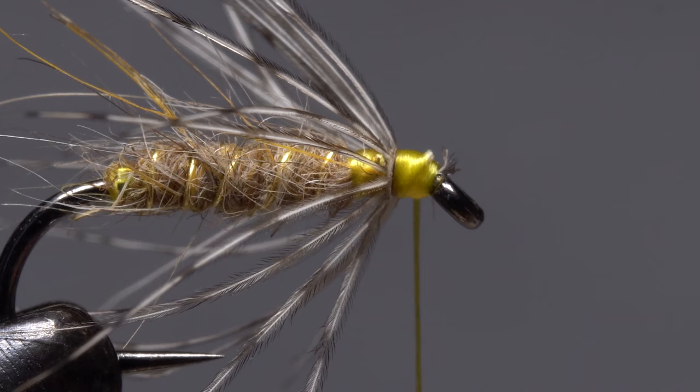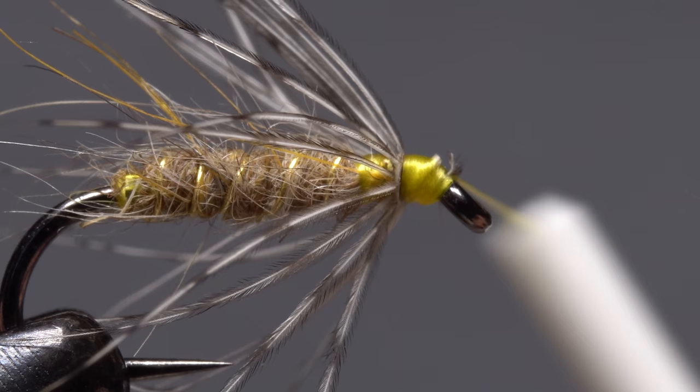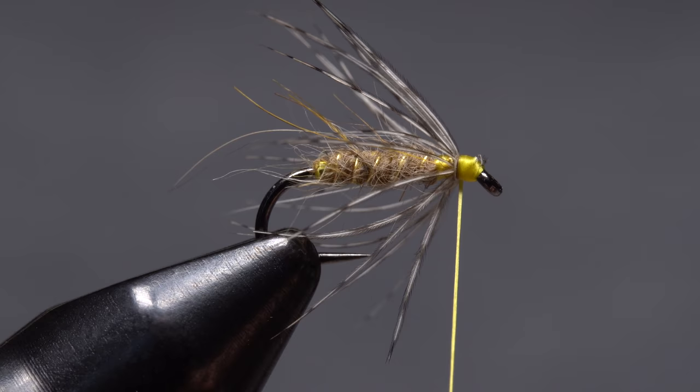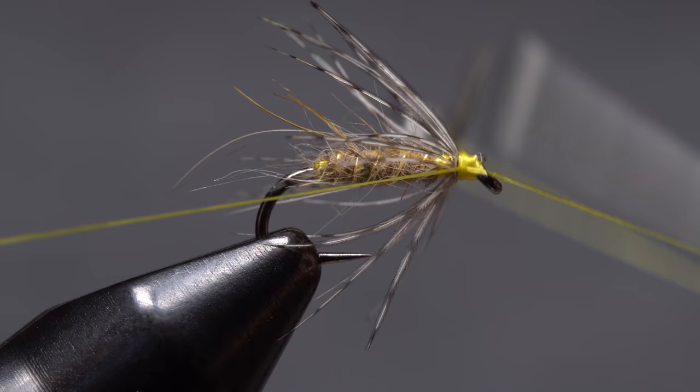Preen all the fibers rearward and take thread wraps to clean up the head of the fly. If you have anything sticking out over the eye, take wraps on top of the eye then pull back to clear them. Take a few more wraps to hold everything back and out of the way. With your thread at the back edge of the head, reach for your whip finish tool and use it to perform a three or four turn whip finish going forward toward the hook eye.